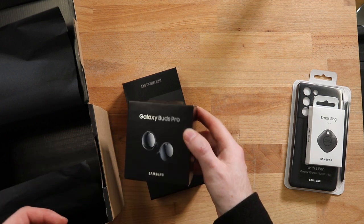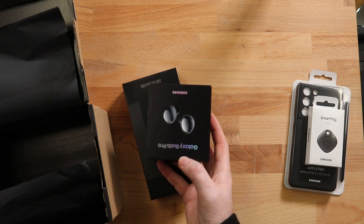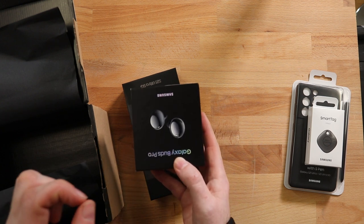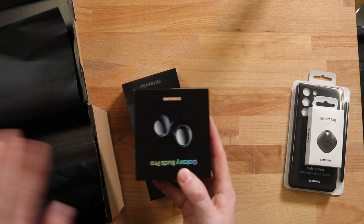Then we have the brand new Galaxy Buds Pro. I'm super excited about these. I have the one two generations back — not the previous gen — and I really love them. Great audio, little baby subwoofer in there as well. So I'm quite excited about these. We'll unbox them and do a review in a separate video with a side-by-side comparison.